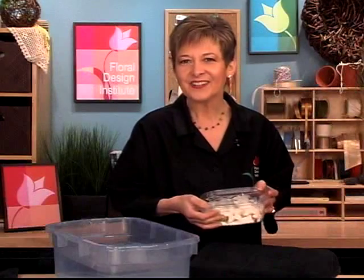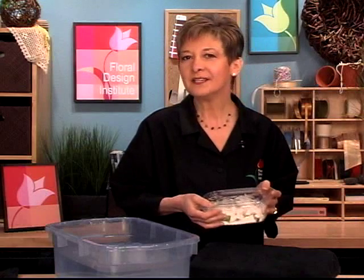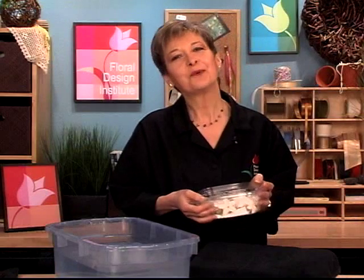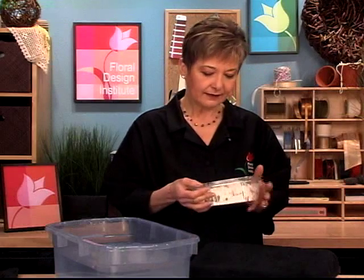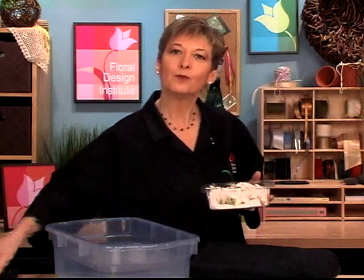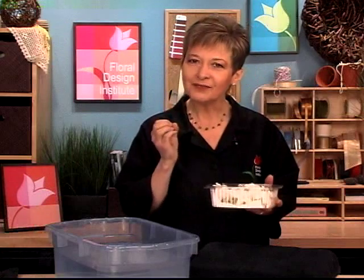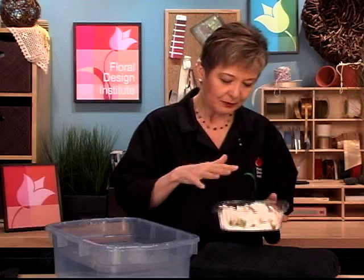I'm actually quite thrilled that these are in the top ten because these tiny blossoms, although tender and delicate, are actually quite hardy and easy to work with. When you get them in, the key is to open them up right away and inspect them. They should be white and fleshy. If they've started to yellow or mold or brown or shrivel, that's a sign of an old flower — not really a good thing.